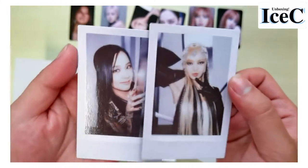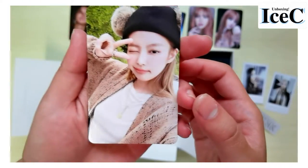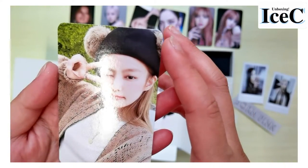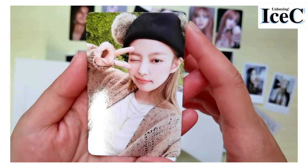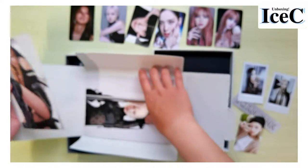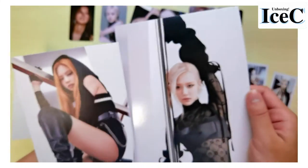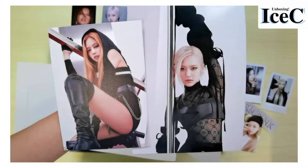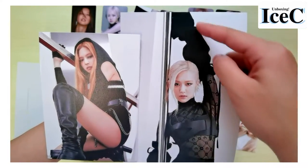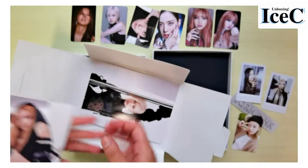This Jennie looks so cute, but where did they take these photos? I don't think this comes from the album concept, but she's cute. I got Jennie and Rosé for the postcard. I found out I got a lot of Rosé. This Jennie looks so hot, and this post is actually so creepy.